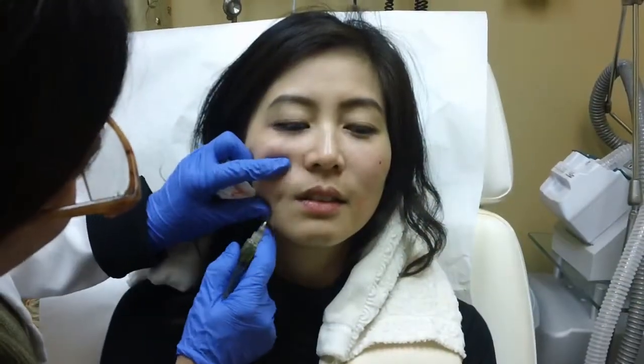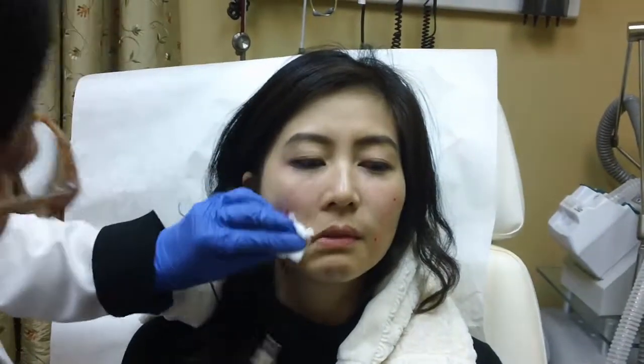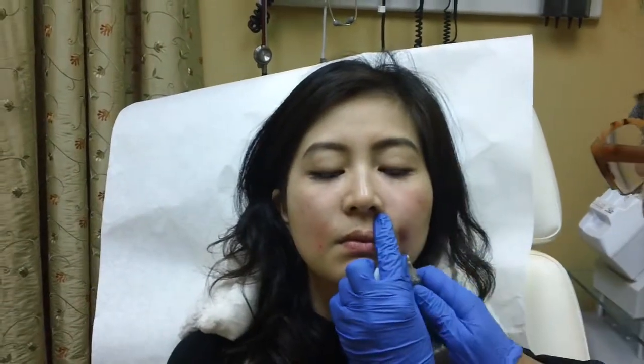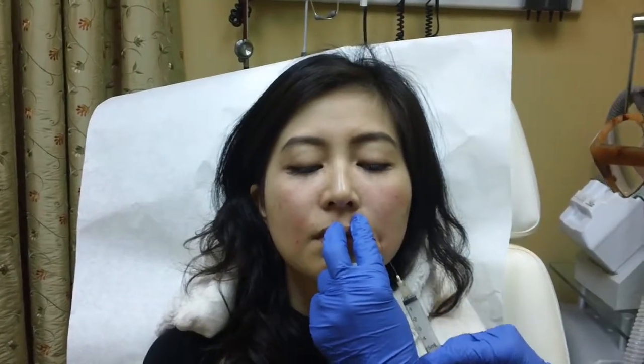So here we go. I'm just finishing it off, putting a little bit in the rest of the tissue, a little bit on this side. And then we are done.